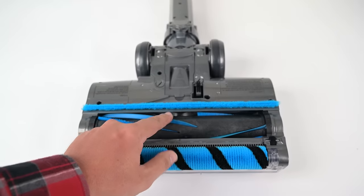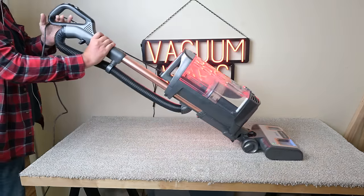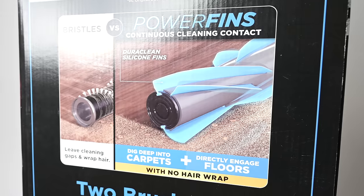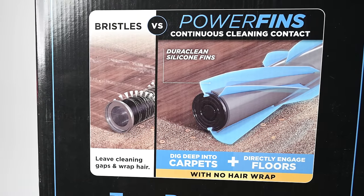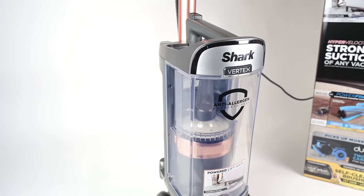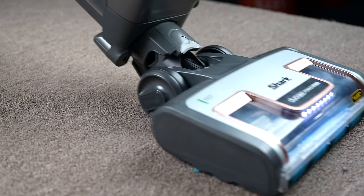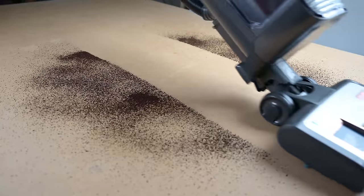While I love the PowerFins for their anti-hair wrap qualities, I didn't notice them being particularly good for deep cleaning carpet. It's pretty good for getting that deep-down embedded dirt in carpet, but I was expecting more agitation with all the hype surrounding the idea of PowerFins. Overall, the Shark Vertex is a good upgrade from the Apex, with more power and an upgraded anti-hair wrap system. It's one of the best vacuums on the planet for picking up debris on hard floors and carpet, but it's particularly a no-brainer if you have a lot of hard floors.